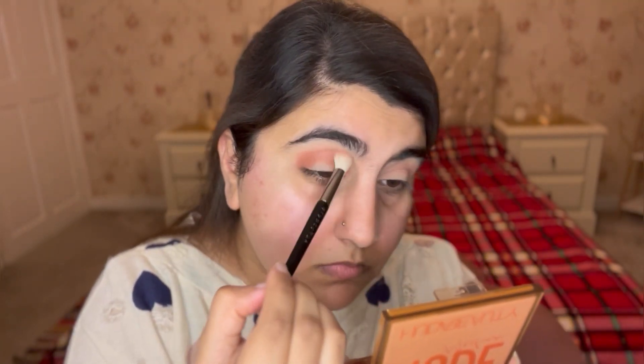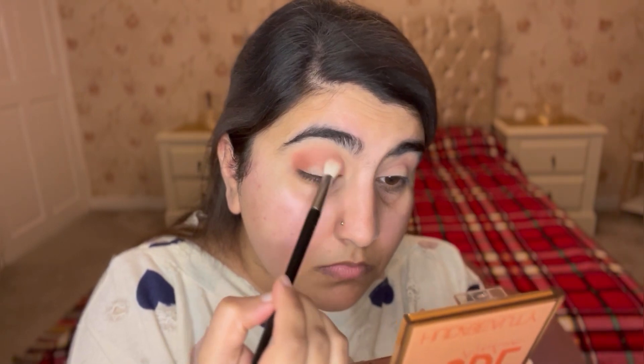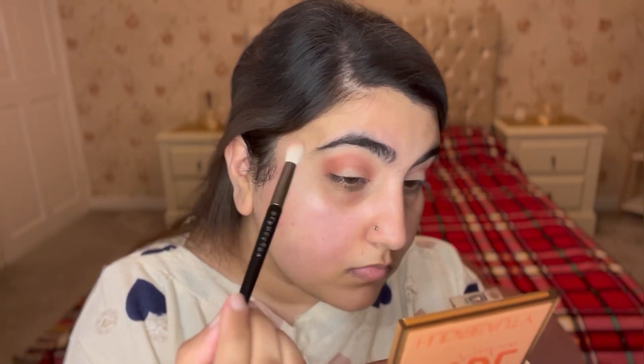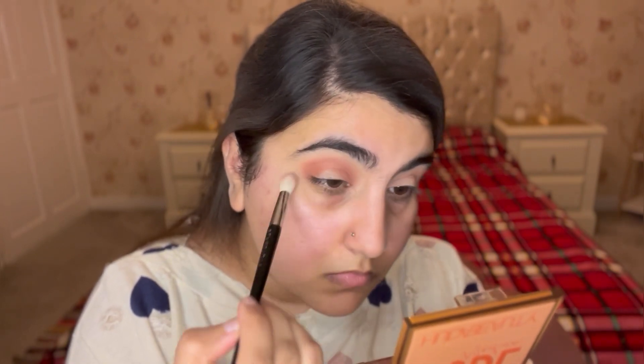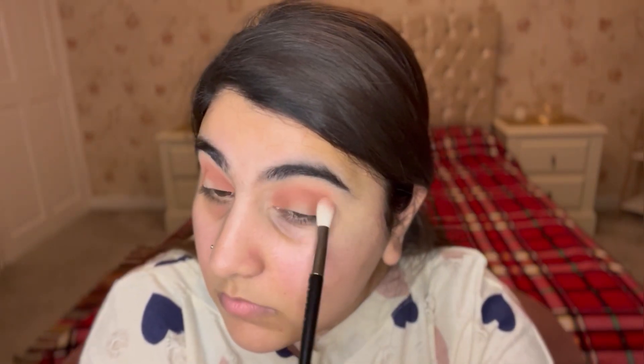I'm blending that out, and before doing the other eye I'm going back in with the pink shade again just to make sure everything looks nice and blended. I'm then doing the same on the other side, so both eyes should look consistent.